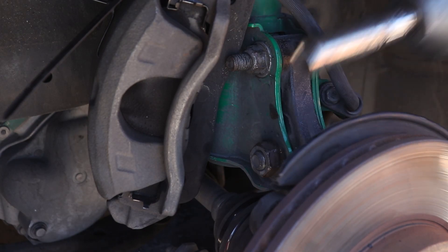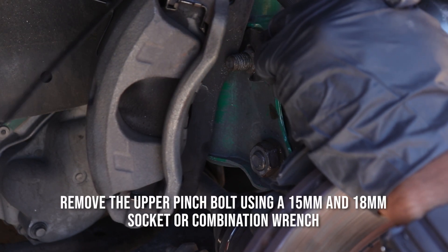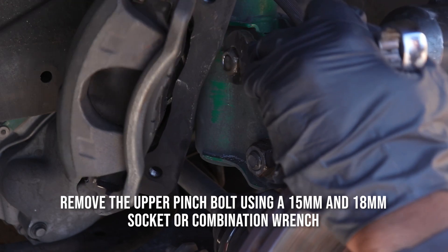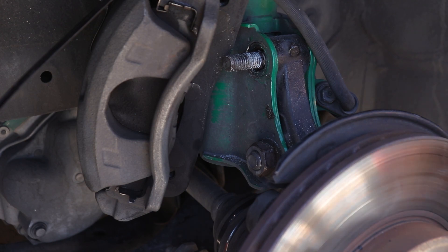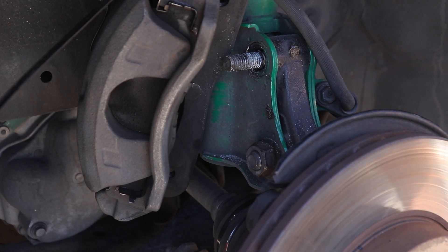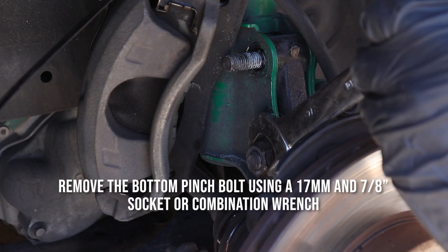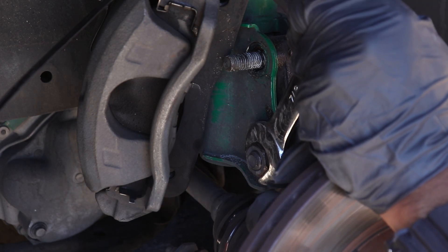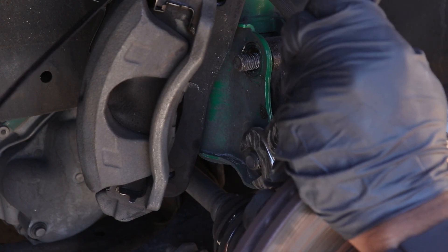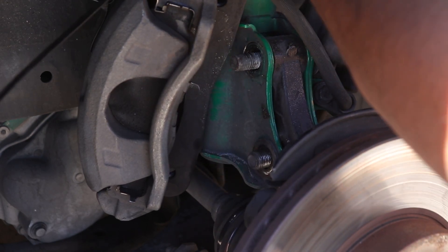For the top bolt we have a 15 millimeter on the impact gun and an 18 millimeter nut on the other side. Then on the bottom we have a 17 millimeter. I like to use a 7/8 on this nut, but I believe it's actually a 21 millimeter — I just don't have an open-ended wrench for that size. Let's maneuver these bolts out.